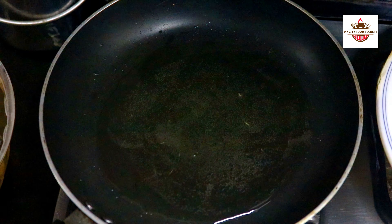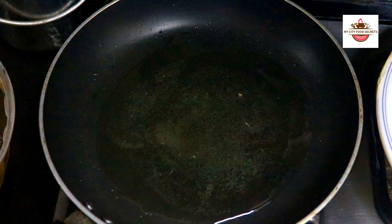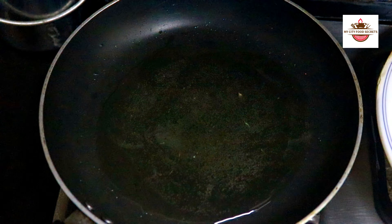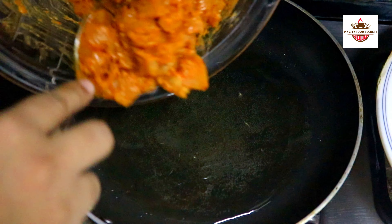We have a frying pan — add 2 tablespoons of oil and warm it up. We will marinate the chicken for about 10 minutes, mixing it well.